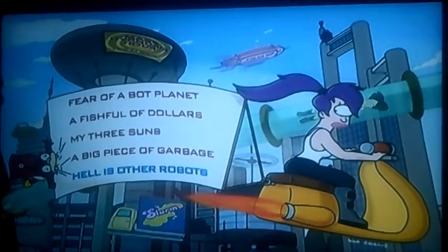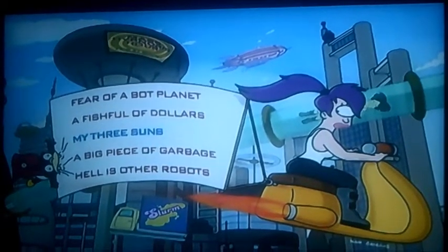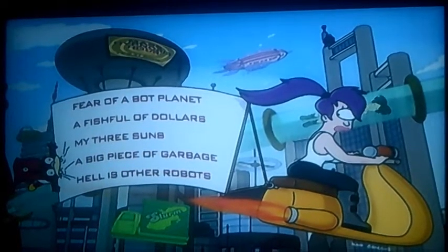Now as you can see it's got 5 more episodes, like Fear of a Bot Planet, A Fish Full of Dollars, My Three Sons, A Big Piece of Garbage and Hell is Other Robots.